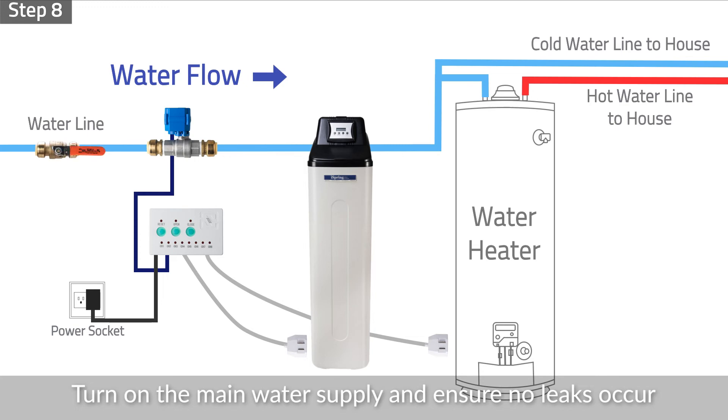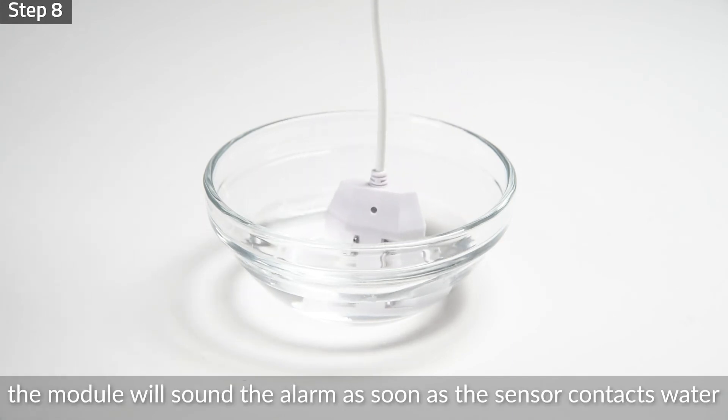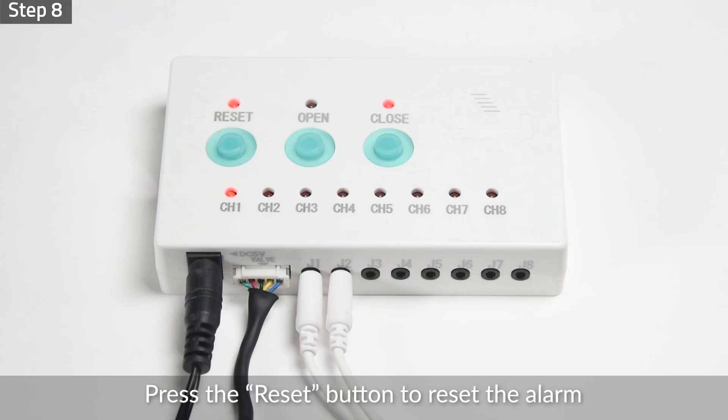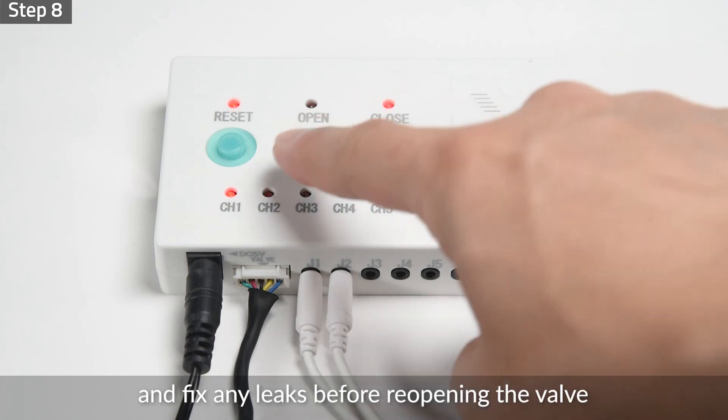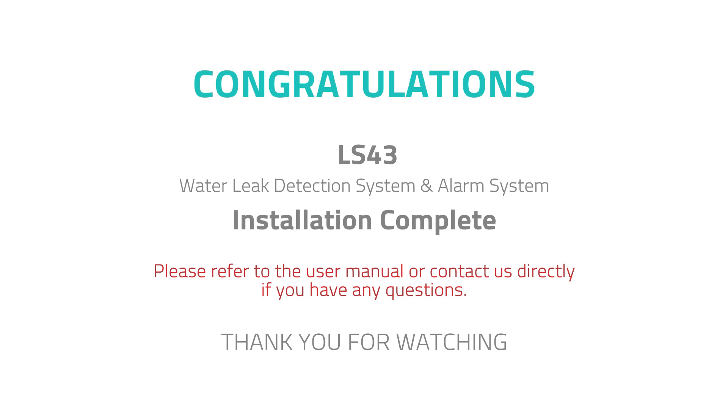Step 8: Turn on the main water supply and ensure no leaks occur. When a leak occurs, the module will sound the alarm as soon as the sensor contacts water, and the ball valve will automatically shut off to prevent flooding. Press the reset button to reset the alarm and fix any leaks before reopening the valve. Congratulations, your iSpring water leak detection system installation is now complete.